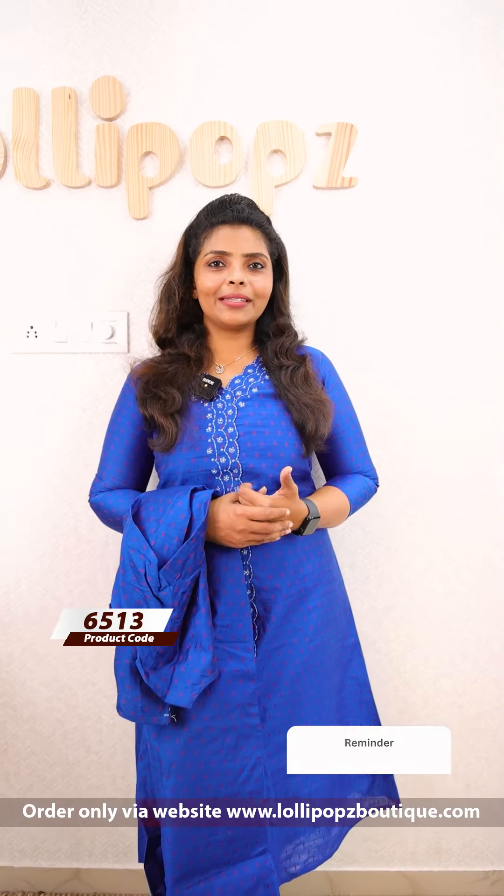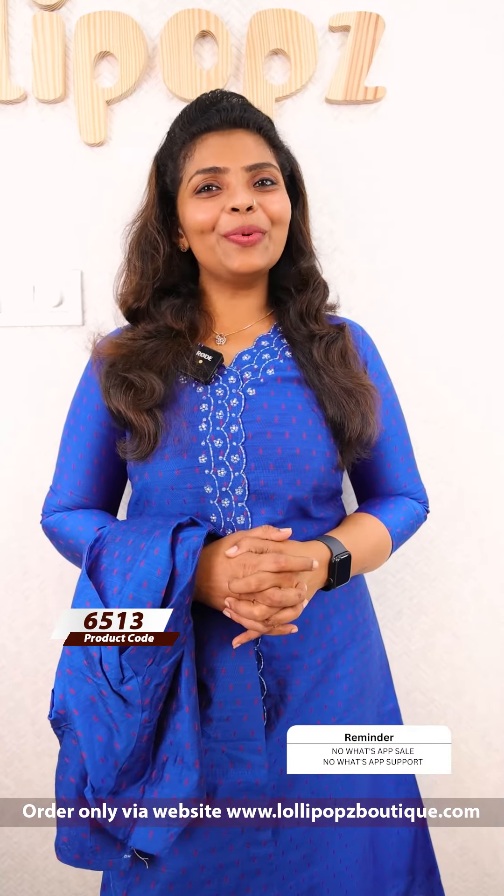If you have any queries, check the website. Average 7 working days for delivery. Thank you so much and take care.